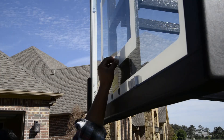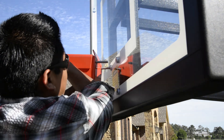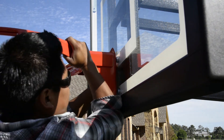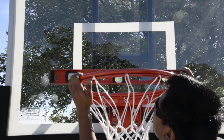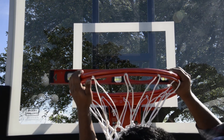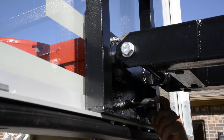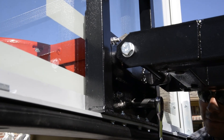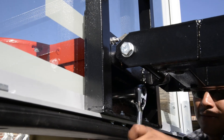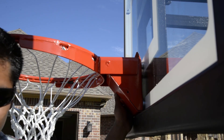Next, we are going to mount the rim. Start by inserting the four rim spacers. Then install your rim by tightening all four hex nuts finger tight. Place a level on your rim and level as needed. Once leveled, tighten all four rim bolts. To complete your rim installation, install your rim plate.